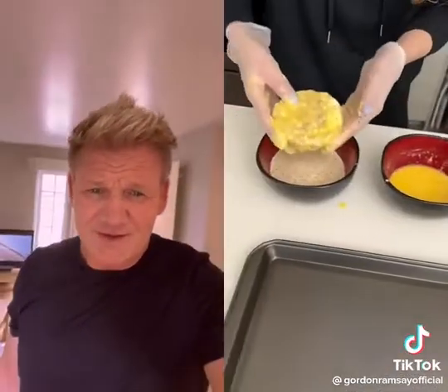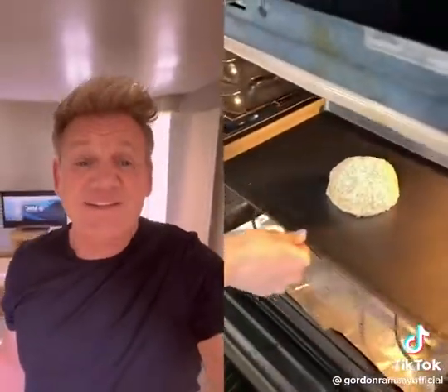That looks like a hockey puck for giants. Flour — it goes into our egg now. Egg? Hold on a minute, you're not frying that thing, are you? It goes into our breadcrumbs. Breadcrumbs. Look at the size of that. How many chickens are in there? It goes into the oven.